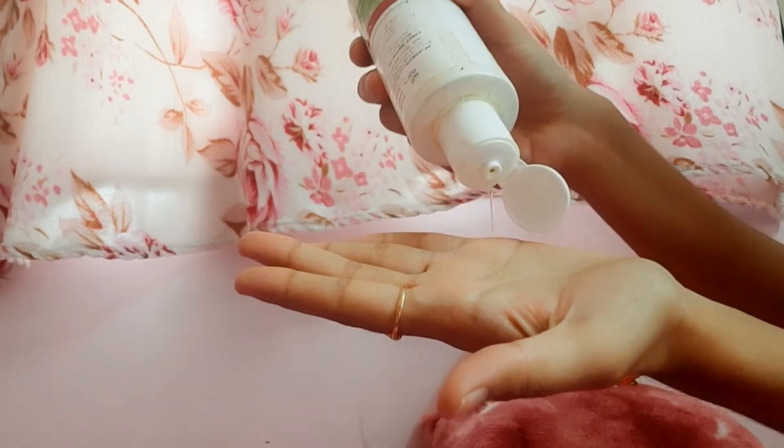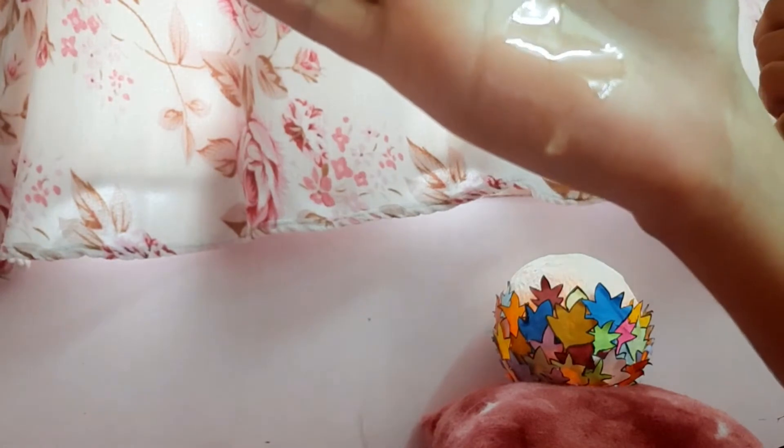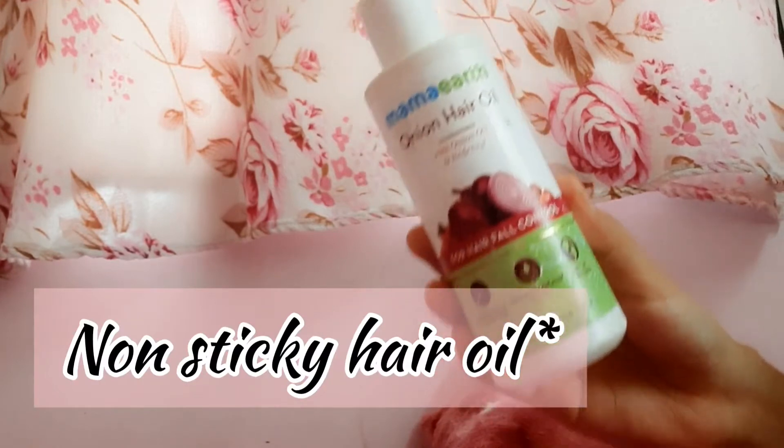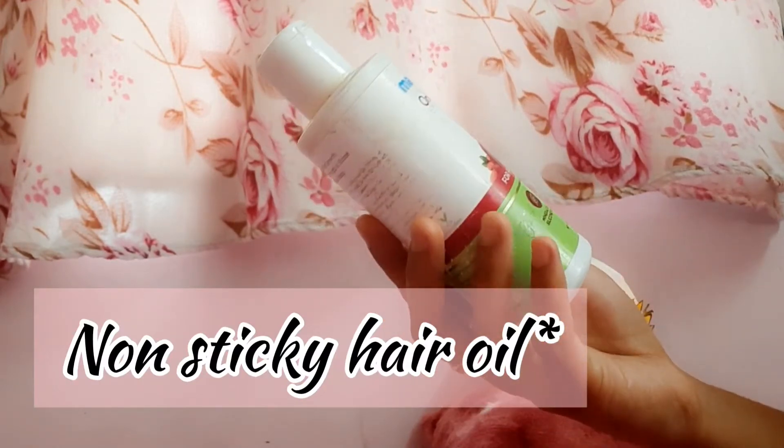This oil is supposed to help with hair fall. It is really useful for hair growth. It is a transparent white hair oil with no color, and it has a mild smell.